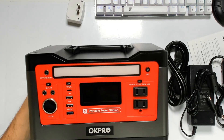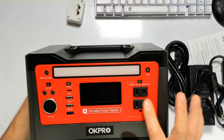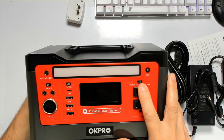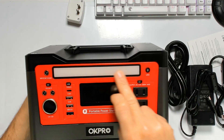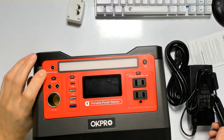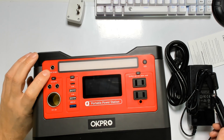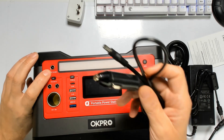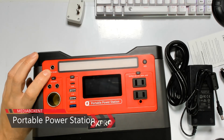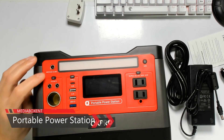We have two AC power outputs that we can turn off from here, and a nice LED light. To charge the device, you can use a DC input of 12 volts to 24 volts, so you can technically charge this with your car.